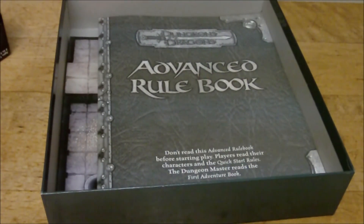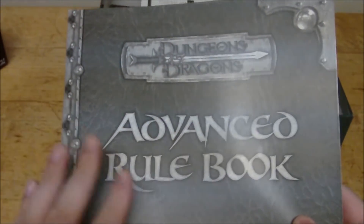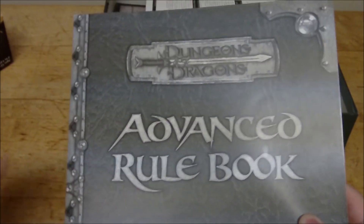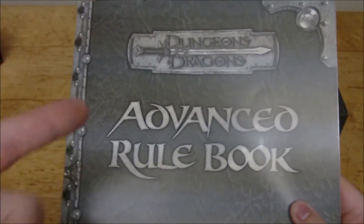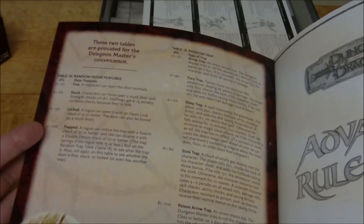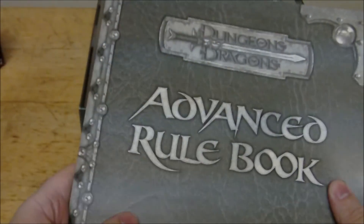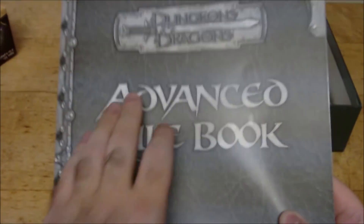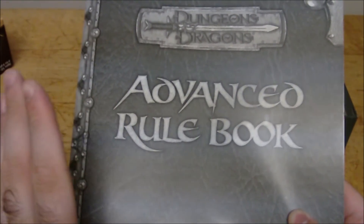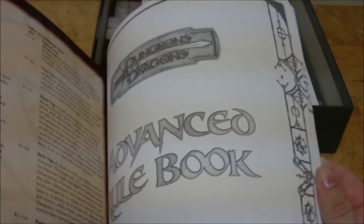Then we get to the advanced rule book itself, and this was a little bit disappointing in my opinion. You have the black and white cover — I understand it's a cost-cutting thing, colored ink can be kind of expensive. But that sort of makes sense until you open the book and see that the inside cover is actually still full color. And it's the same on the back cover, which has an advertisement for the Player's Handbook. So they were still printing color onto this, and I think it would have been nice to have had even a colored cover — like colored blue like a Dungeon Master's Guide. The fact that they made this black and white but included color on the inside cover always seemed kind of weird to me.